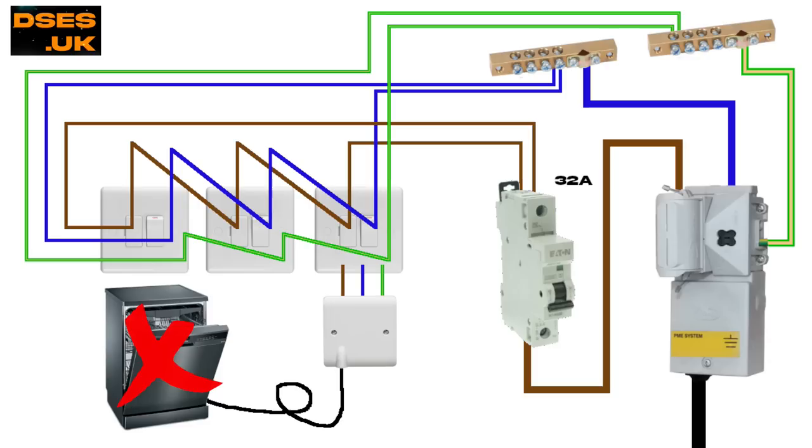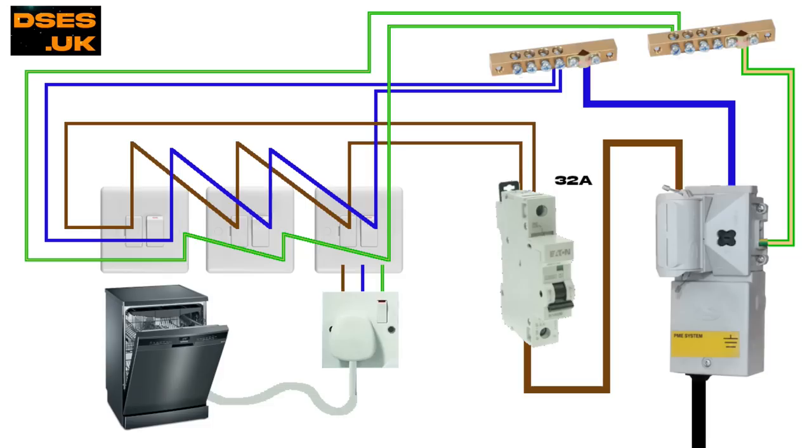It was a stupid arrangement that was fortunately short-lived. Stupid because if the dishwasher or fridge died, the homeowner had to get a sparky out to disconnect the duff appliance, and the new one either had to be hardwired back in after its manufacturer-supplied plug top was chopped off, or more likely the connection point was replaced with an ordinary outlet so that any new appliance could easily be connected going forward — although that now meant a socket outlet that lacked RCD protection, unless an upgrade was applied back at the consumer unit.